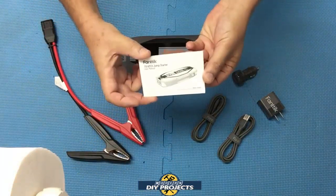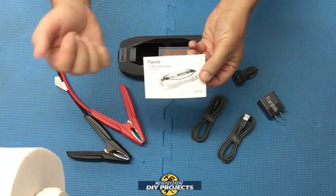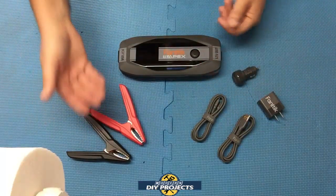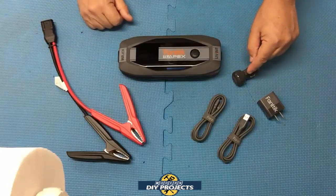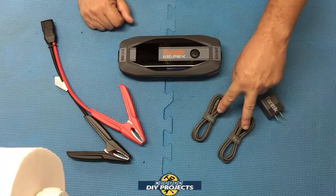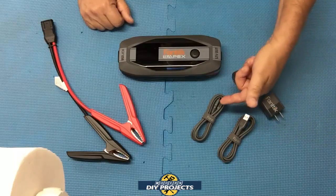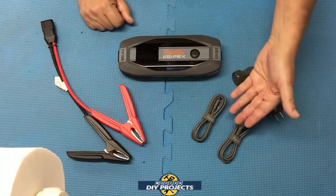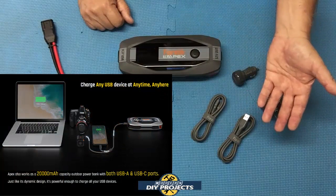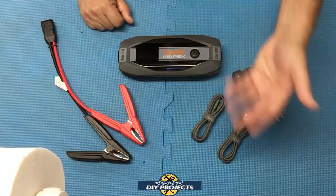This is everything you get when you unbox it. You get the owner's manual in multiple languages with information on specs, how to use it, and safety — I suggest you read through it. You get the jumper cables, the unit itself, a 12-volt adapter, a 120-volt wall outlet adapter, and two USB cables: one USB-A to USB-C and one USB-C to USB-C, usable for both charging the unit and powering other devices.